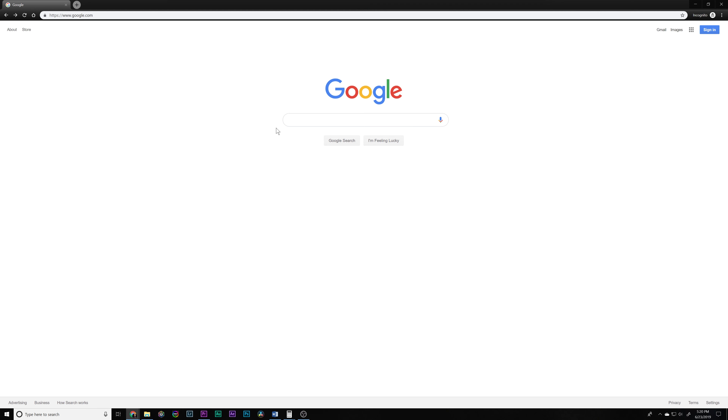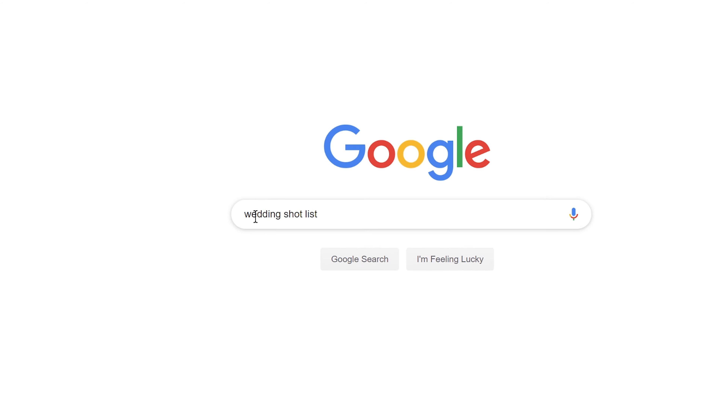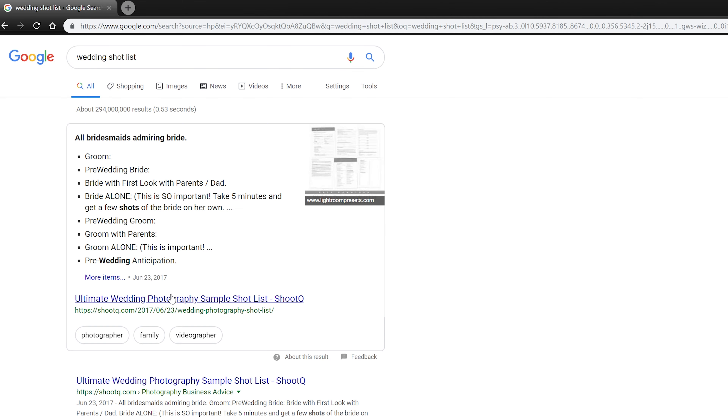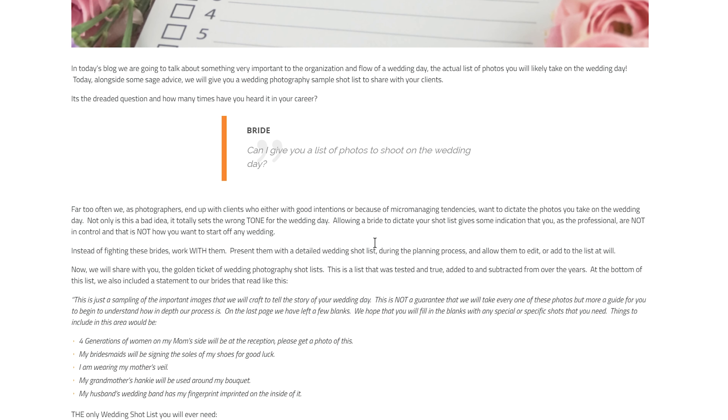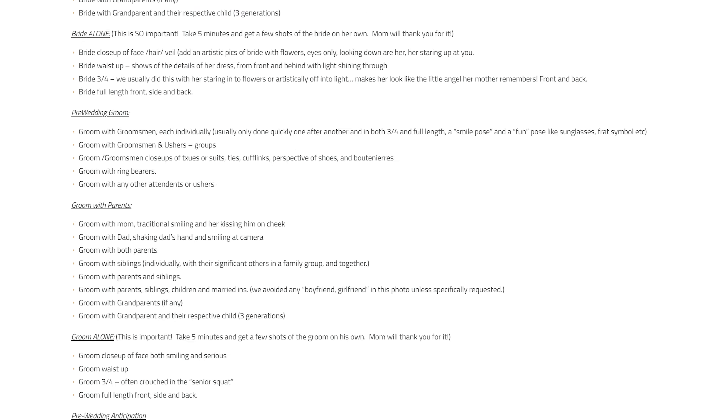Moving on to tip number four: create a shot list. There are thousands of shot lists online — search 'wedding shot list' and hundreds of results will come up. Take one of those, screenshot it or write it down, then sit down and have a coffee with the couple and go over which images they really want.